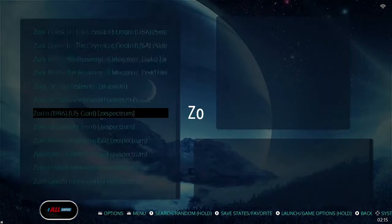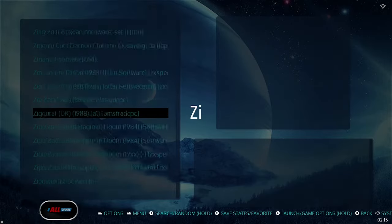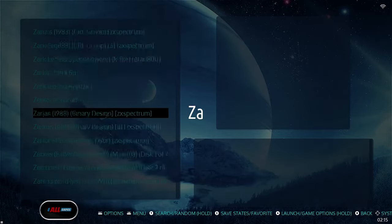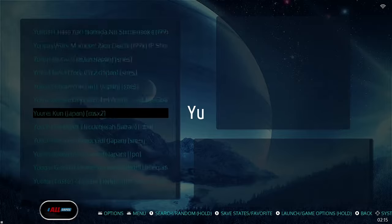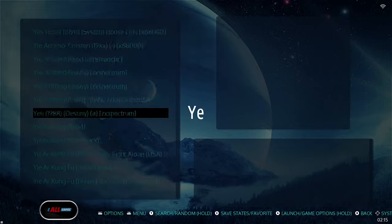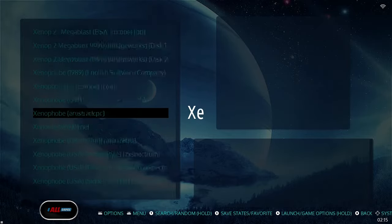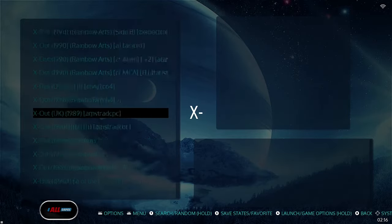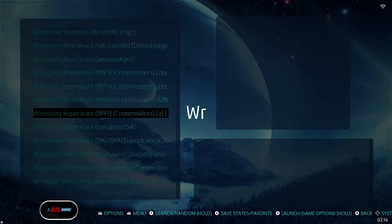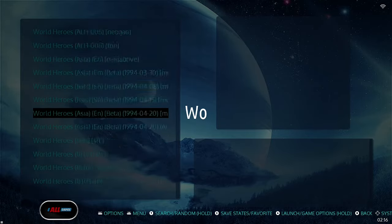You can scroll through the extent of ROMs included here. One advantage of going from the 64 gig up to the 256 is that you're going to have way more ROMs. With the 64 gig you'll have 80,000 games, but the last 20,000 are more memory intensive — like PSP, DS, and Dreamcast. Those games take up a lot more space, so they cut those out. Go ahead and spend the extra money to get the 256 gig.